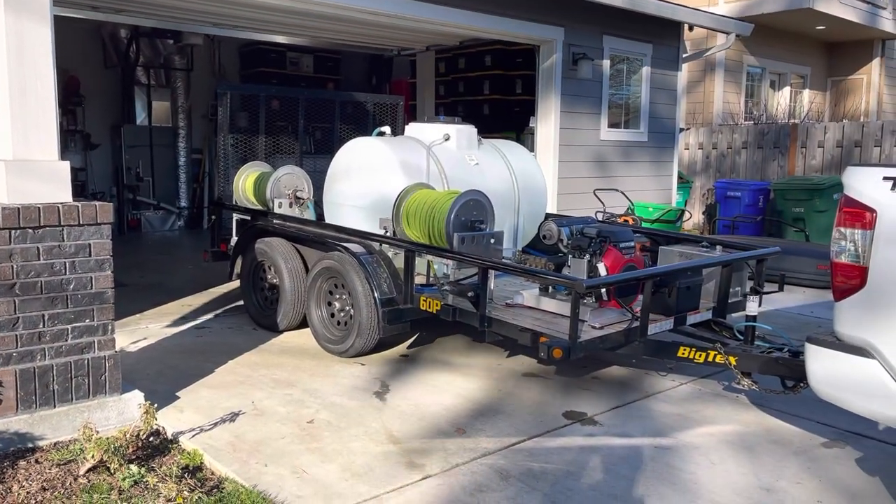Hey, it's Tim here with Expert Power Wash and behind me we got a brand new trailer build I wanted to show you guys. Here's the new pressure washing trailer build.